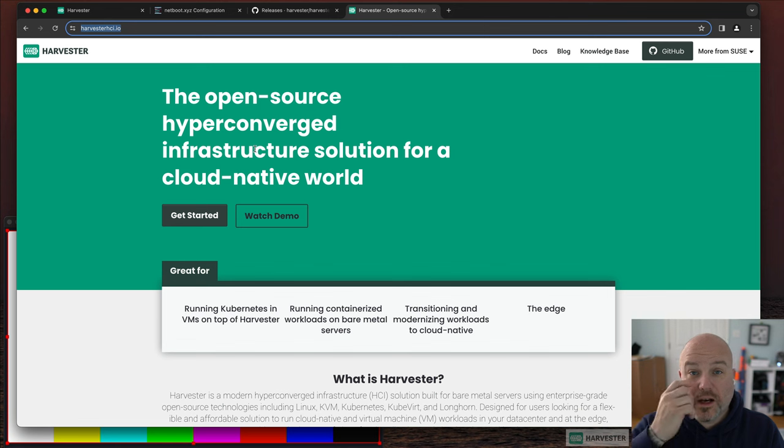Hi, Andy here. I wanted to highlight one of SUSE's fun new emerging products that we help sell and work with day to day — and I even use it in my home lab — and that's a tool called Harvester.